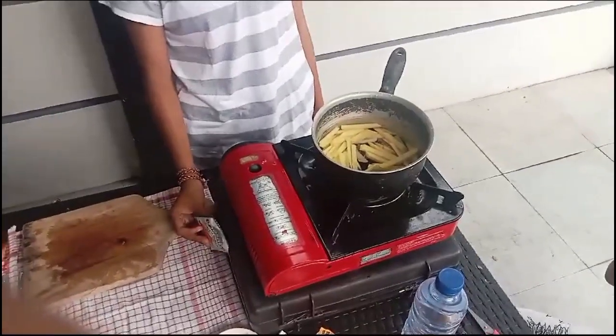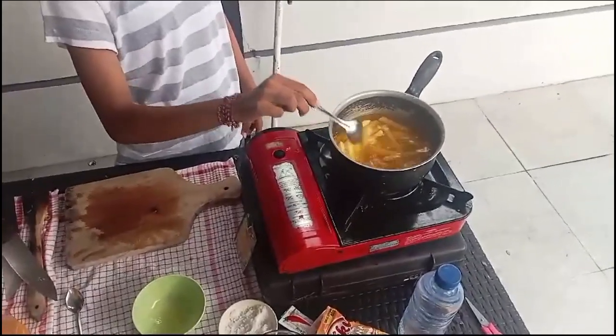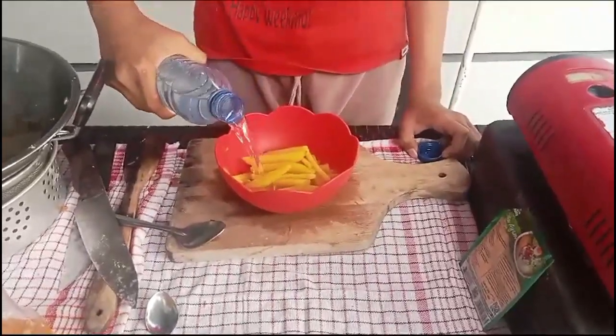Boil the cooking water and then put in half a teaspoon of turmeric powder. Boil it for 3 minutes. After that, drain the potato and put it in the ice water.